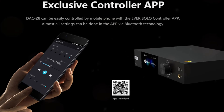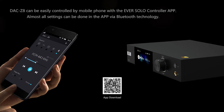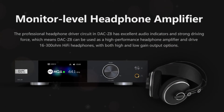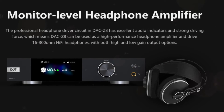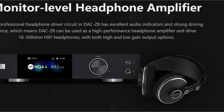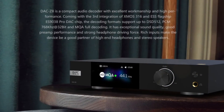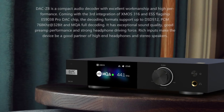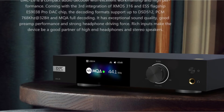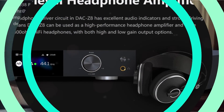Another significantly less expensive option with a comparable feature set is the Topping DX5. In terms of their line outputs, I believe the DAC Z8 has a distinct advantage thanks to a cleaner sound, a darker backdrop, and a wider soundstage. When it comes to the headphone output, the DX5 takes the lead thanks to its potent headphone amplification, which raises drive, dynamics, and punchiness to a level that the headphone output on the DAC Z8 can't quite equal. If you don't actually require a headphone output, you should also consider products like the SMSL SU-9 Pro and Topping E70 Velvet, which can both slightly outperform these 2-in-1 units with richer tone.